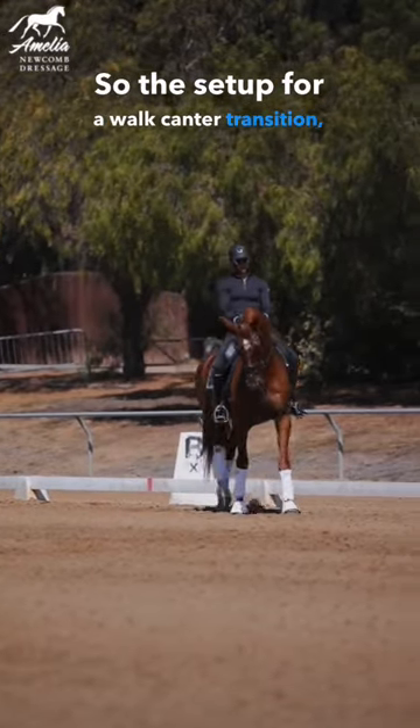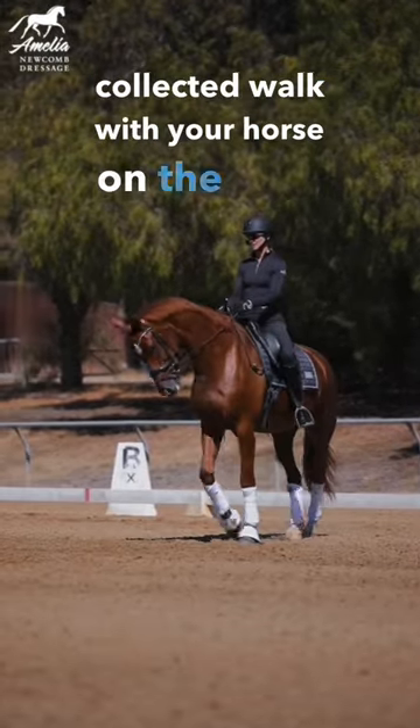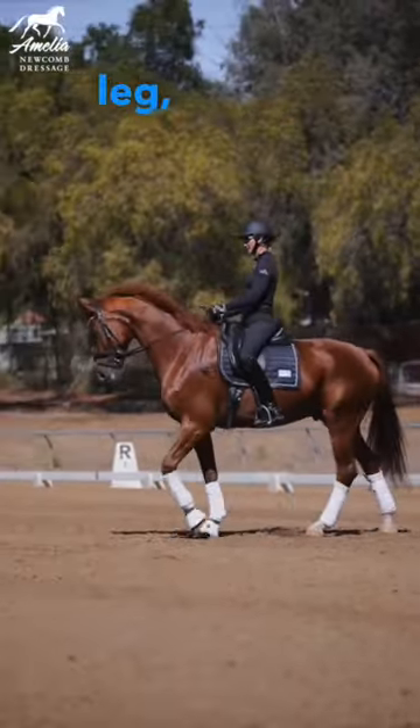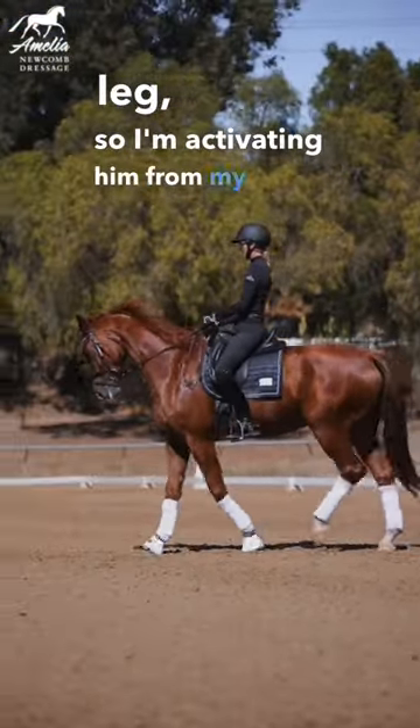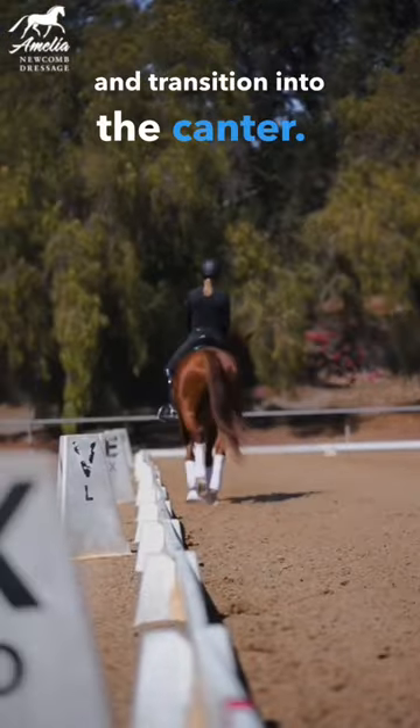The setup for a walk-to-canter transition: you want an active, collected walk with your horse on the bit. I always ask my horse to move a little off the inside leg, so I'm activating him from my inside leg, outside leg goes back, and transition into the canter.